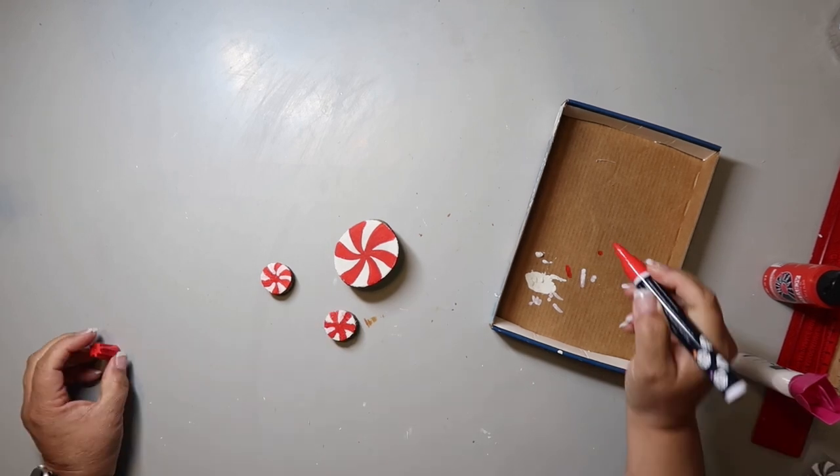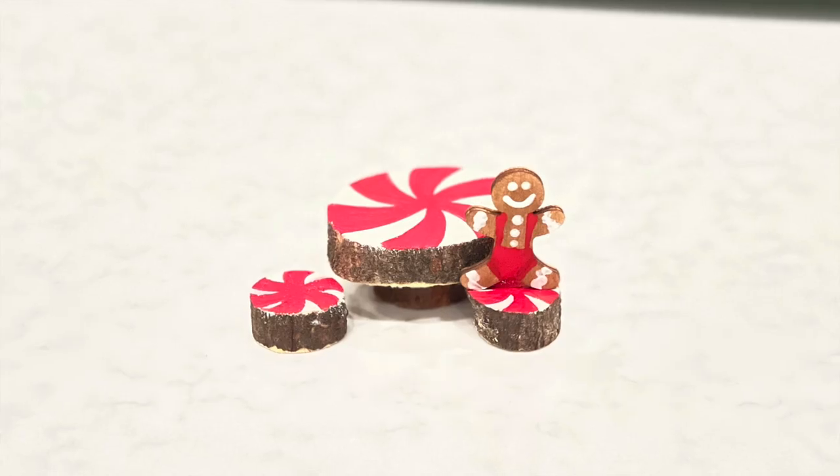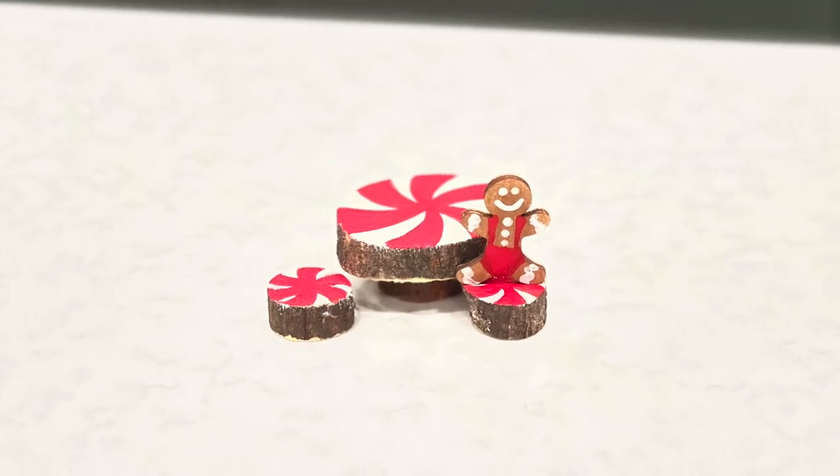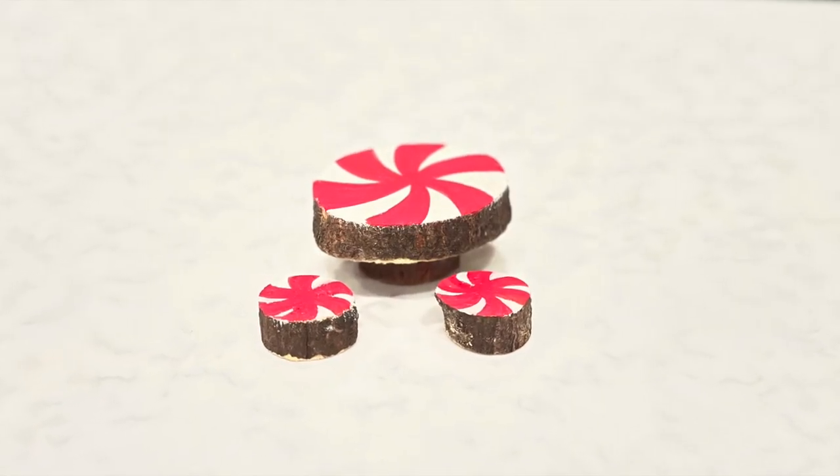Then I hot glued another wood slice to the bottom of the table so it was higher. I cleaned it up a little bit with the paint pens and went back in to do some more cleaning up. That's how it turns out — and I did a little peppermint gingerbread guy right there. It turned out super cute.